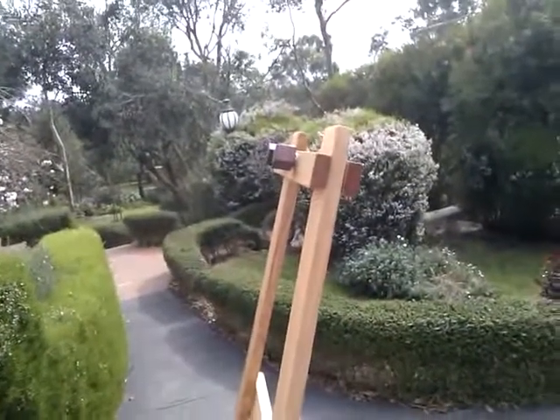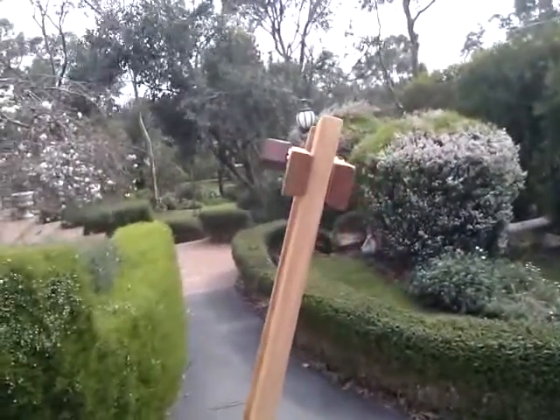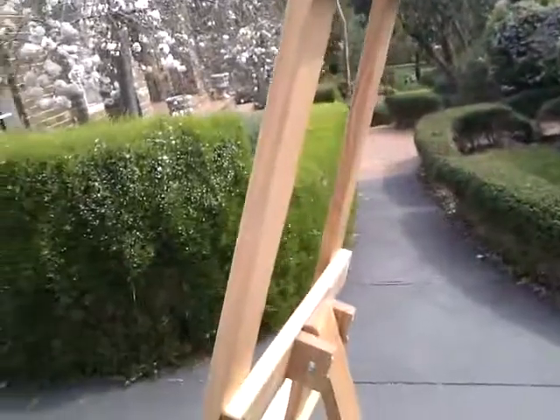The top mount goes down to the crossbar, beveled front to back, both sides, which means that you can reverse it if the knobs are throwing a shadow onto your work. It will work just as well.